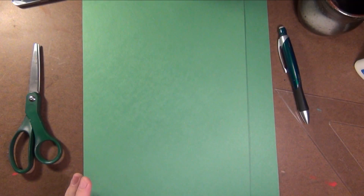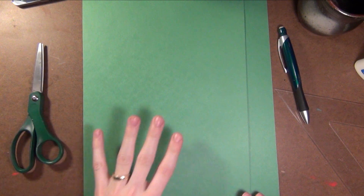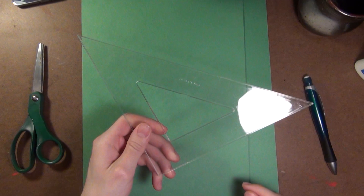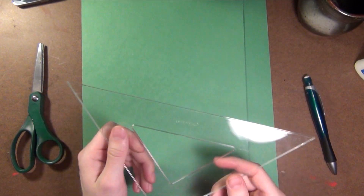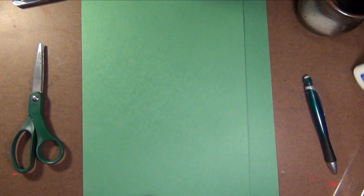I'm going to show you how to do it using only construction paper, scissors, glue, and a marker if you want. The only things you're really going to need to make your chameleon are scissors, construction paper, pencil, and a straight edge. A ruler works well. If you don't have a ruler, you can use anything that has a straight edge, and some glue.